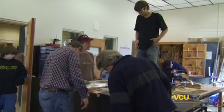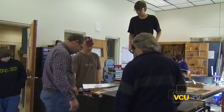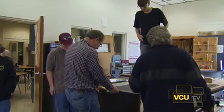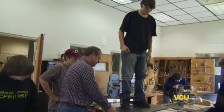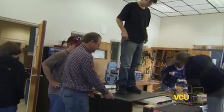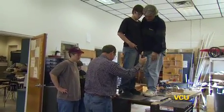We put three of these together, put a 25-pound steel plate on top of it, and we had Chad and another teacher stand on top of this — and it didn't even bow. So we're pretty happy with that.